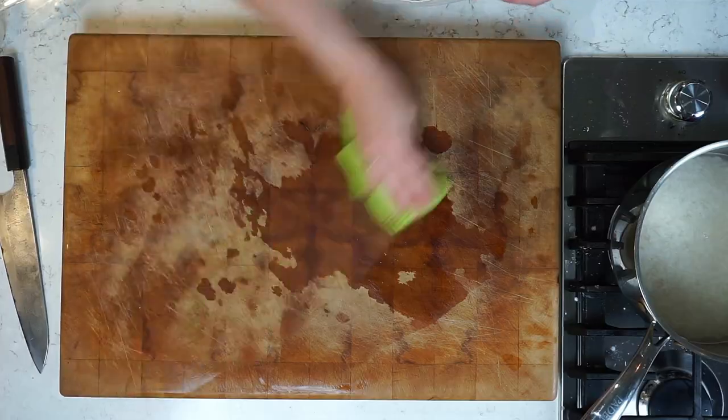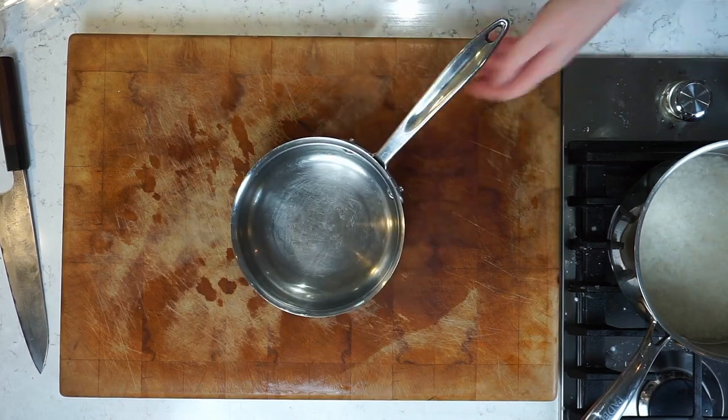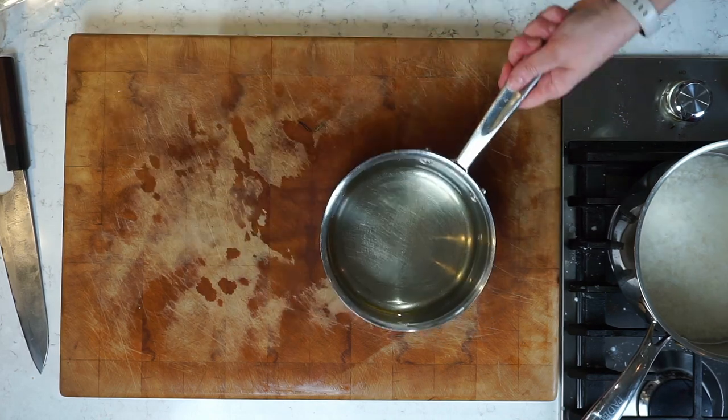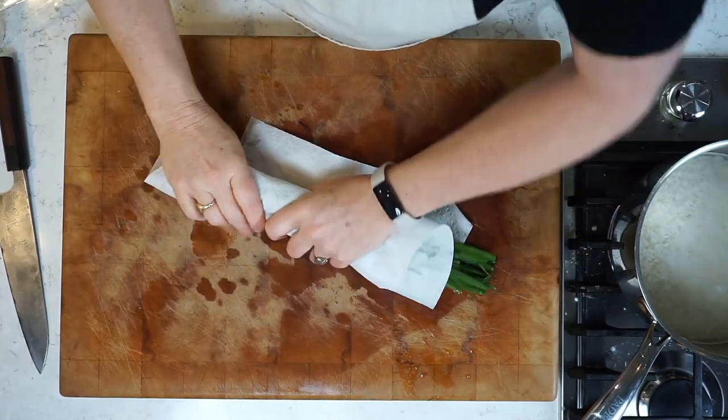Meanwhile, the rice has soaked, so I can turn the heat on underneath the rice. Clean up, and it is now time for pot number three. Let's get the canola oil in there and gently heat that oil up — but not yet. Let's get everything else ready, all the mise en place ready.